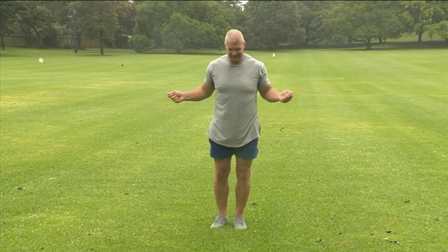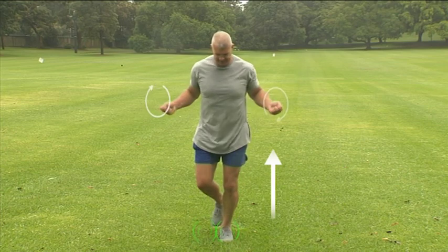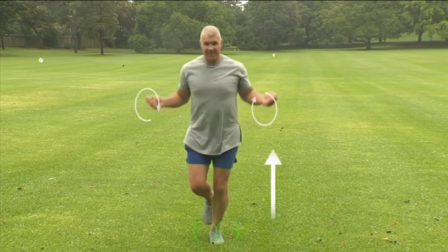If you like, start slow by stepping over it, just to get the feel again. The best way to warm up is jumping on the spot.